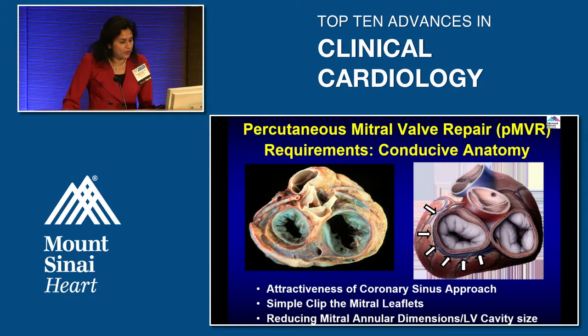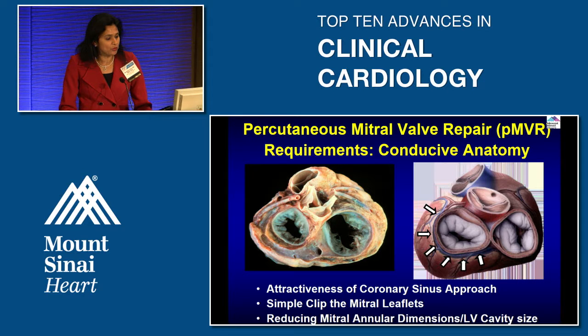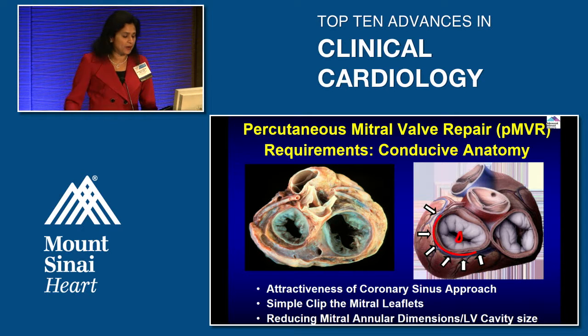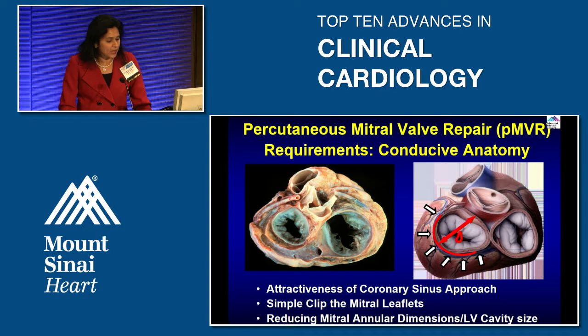Before you think of doing percutaneous mitral valve repair, you need to have a conducive anatomy where we can repair the valve. One approach uses the coronary sinus — doing something to cinch the coronary sinus will help decrease the annulus. Another is the mitral clip, where you clip the leaflet to decrease mitral regurgitation. The third approach involves reducing the mitral annular dimension, which also helps decrease LV cavity size.